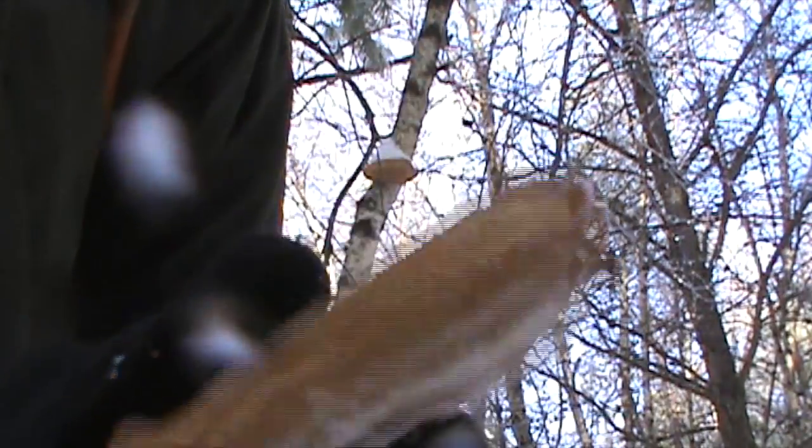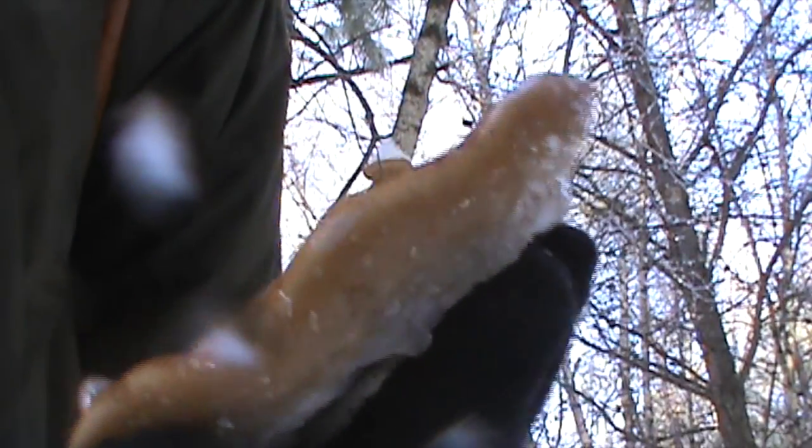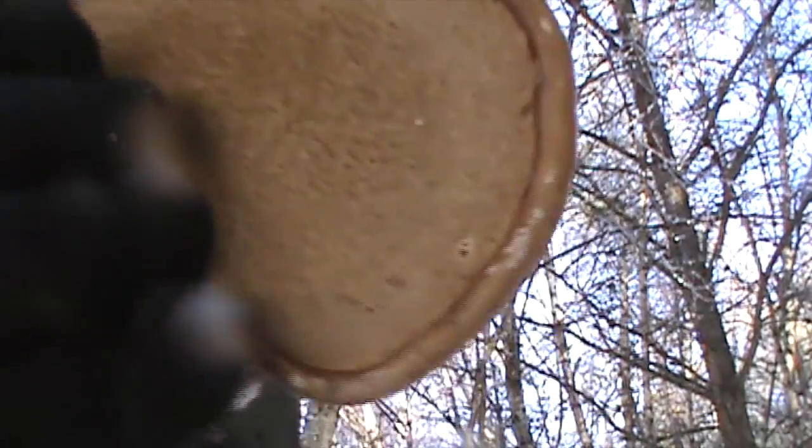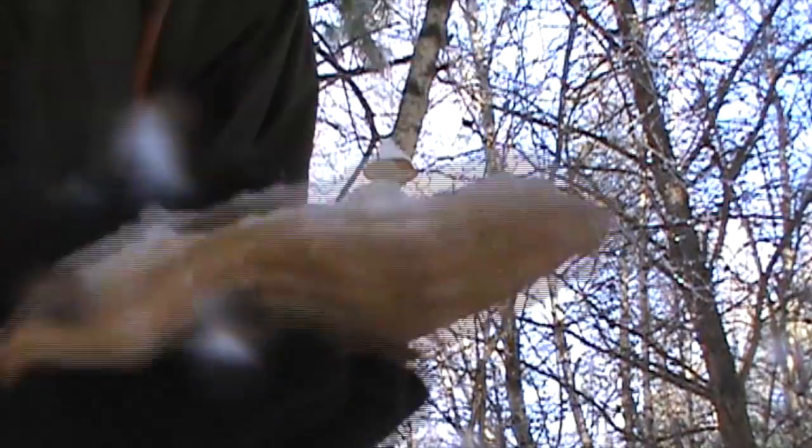So I'm going to take that home and try to brew some tea out of it. Now the younger ones, they're quite tiny, but the size of your thumb, they're a lot more tender than this older one. And apparently it's edible, but I heard it's quite bitter. I haven't tried it myself.